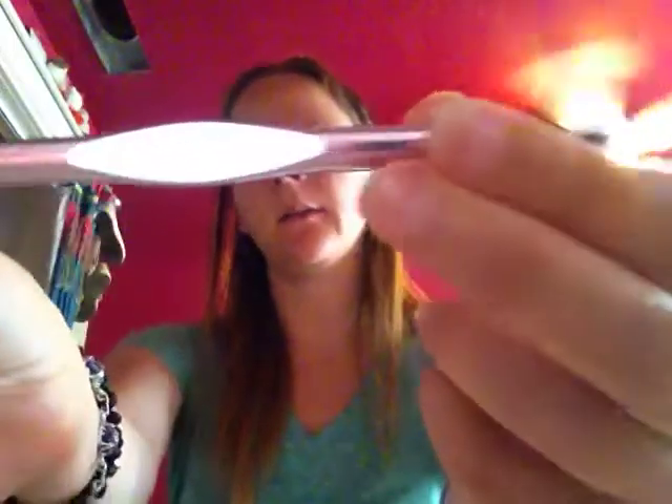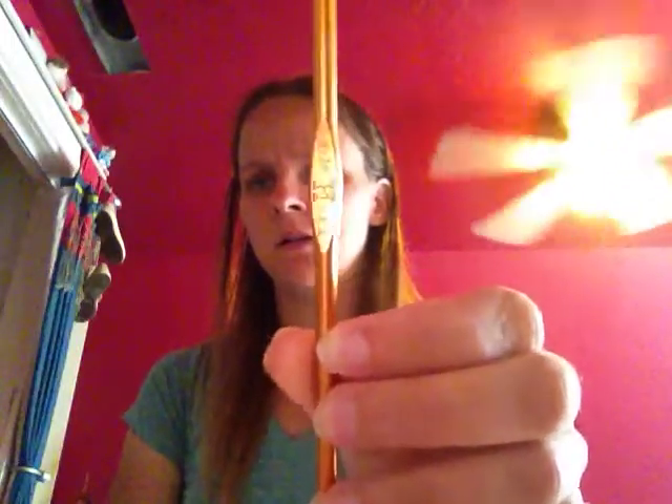So the first crochet hook I have is this K-10 / 10.5, 6.50 millimeter crochet hook — kind of like a silvery purple. Next, I have this one. This one is actually not in the best condition; it's kind of faded because, again, it's a cheap crochet hook — the paint's kind of chipped off. And this is a size H crochet hook, which is what I use a lot in my knitting tutorials.